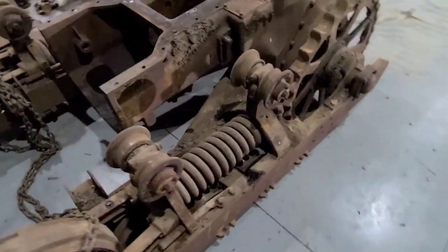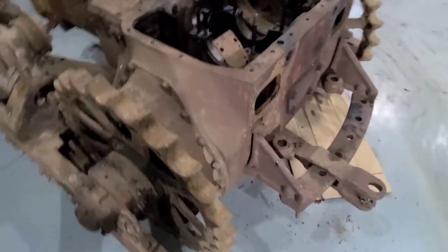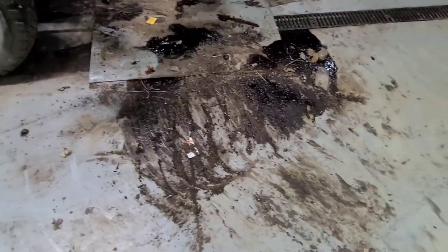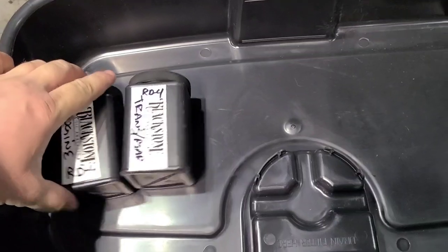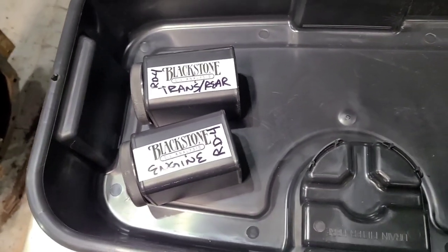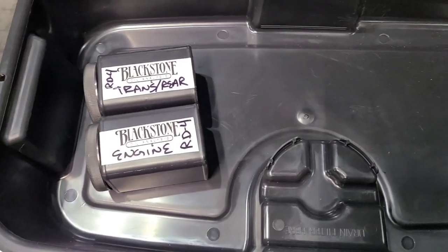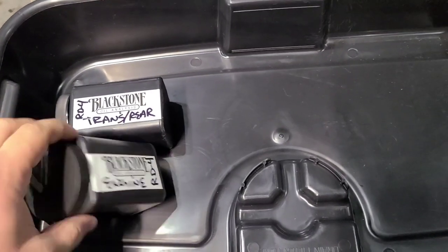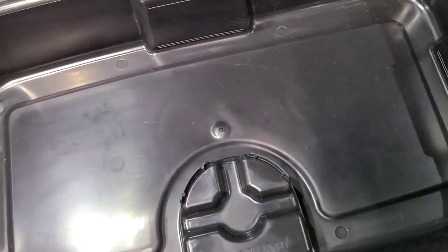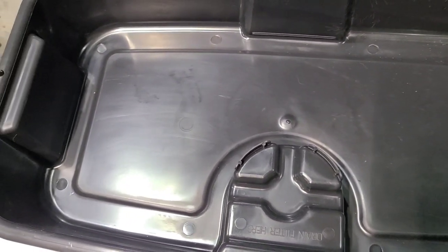Welcome back everybody, got a little bit of a different episode tonight. We spent most of the day cleaning up the shop and we did actually move where the RD4 is — it used to be over here where this nice oil stain is, and I need to get something to clean that up. Luke Strasser wants to do an oil test on the tar that we pulled out of the rear end, and he also sent me another one to test the engine oil with, so we're gonna fill these up tonight and get them sent on their way.